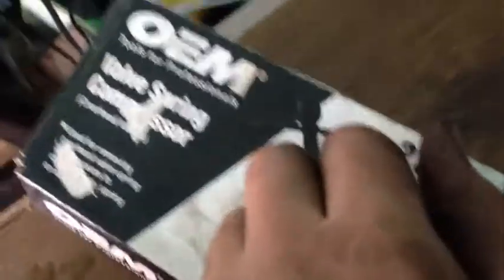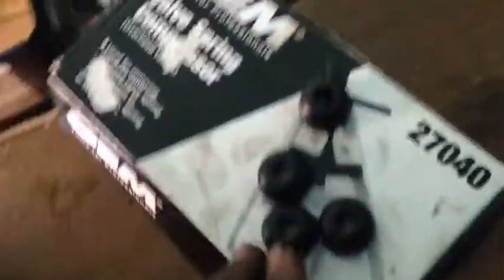I'm now using this thing right here — a valve puller. OEM valve spring compressor. I am changing the valve stem seals on them. I just pulled out the first valve, my intake valve.